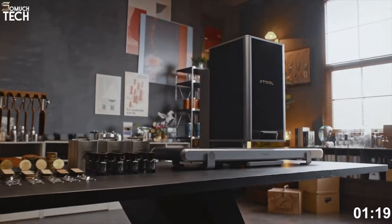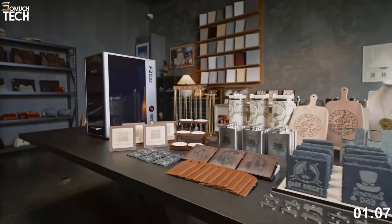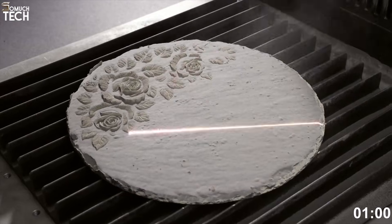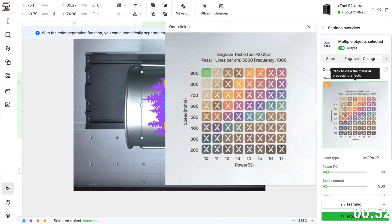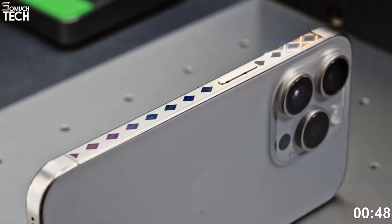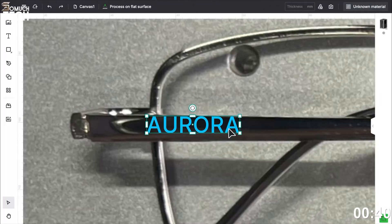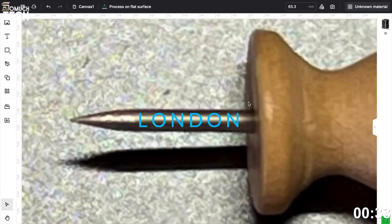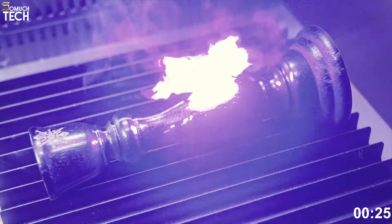The F2 Ultra has a full aluminum body with an industrial-grade look — it feels premium and heavy duty. It's packed with safety features like a fully enclosed design and auto-shutdown if the case is opened. There's also a built-in 48-megapixel dual camera for pinpoint accuracy and a massive engraving area of 220 by 220 millimeters, expandable with a conveyor for larger batches. What really sets it apart is the color engraving capability — the Mopa laser lets you create vivid, colorful designs directly on metals, something hobby-grade engravers just cannot do. It supports Lightburn and X-Tool Creative Space software, so the learning curve is smooth for beginners and pros alike.